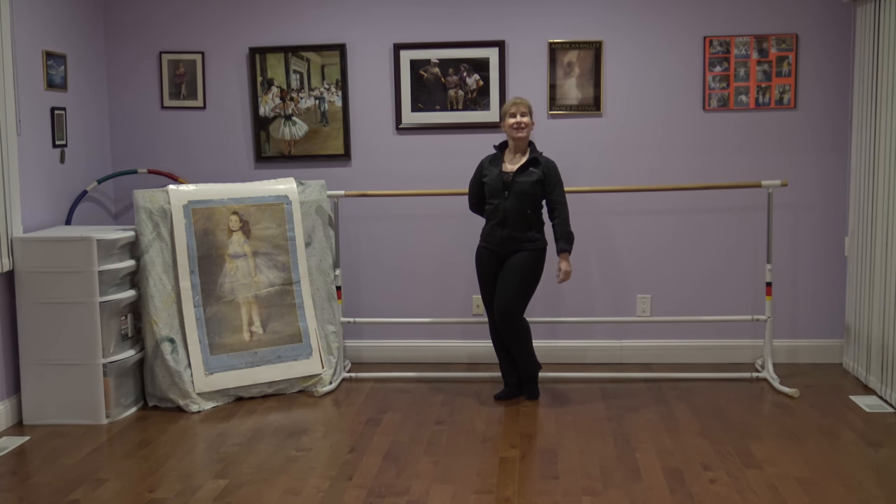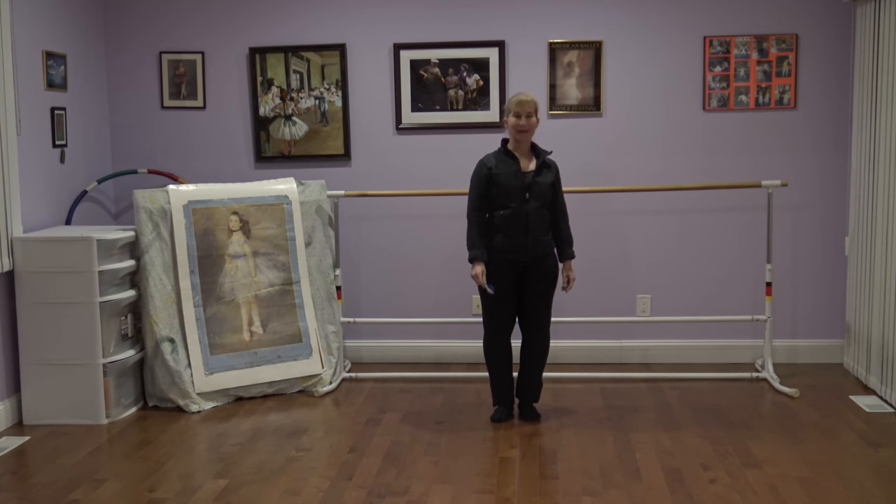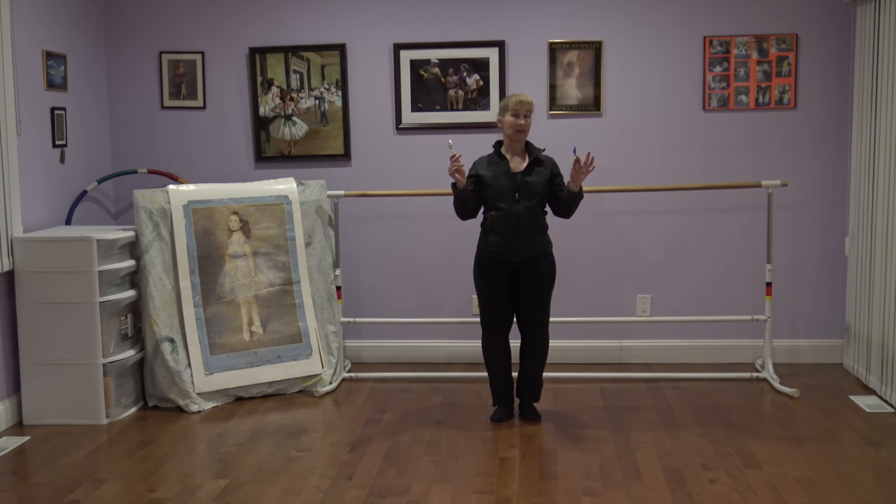Hi, I'm Kathy Taster of Kathy and Company, and today we're going to do a rhythm exercise with spoons.